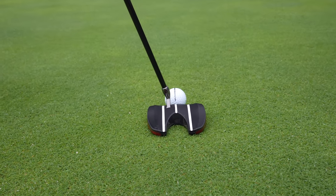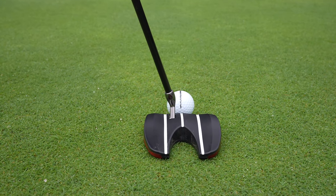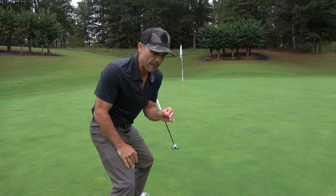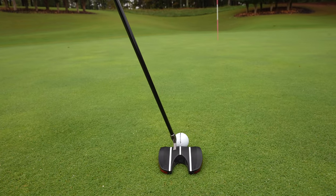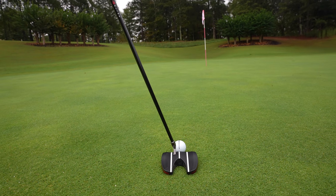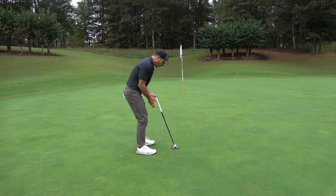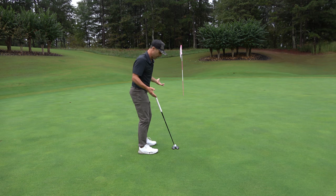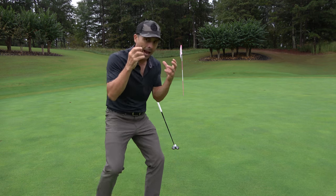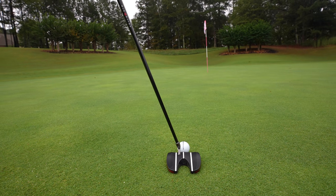And this might be your problem, or it might be the reverse of your problem, but it was definitely my problem. Take a look from down the line and you'll see that the line on the ball is where I want to start the putt. The line on the putter — the putter — however, is aimed left of that, even though from here that looks perfect to me. So maybe my eyes are lopsided or crooked. I don't know. But from down here, it is not where I want to aim.